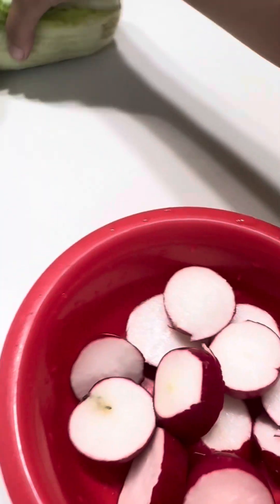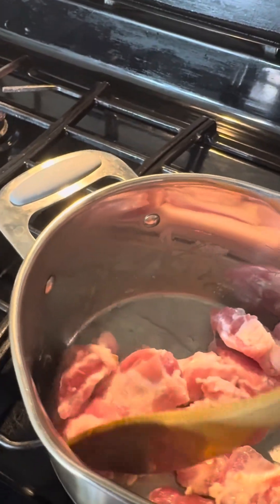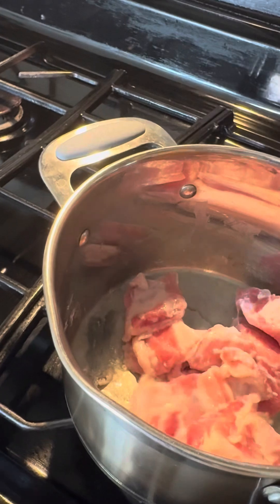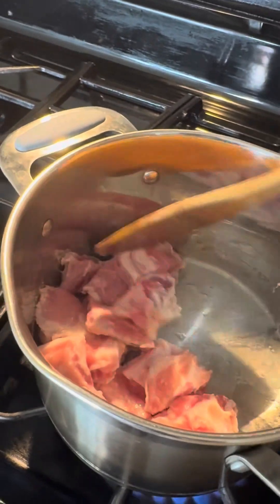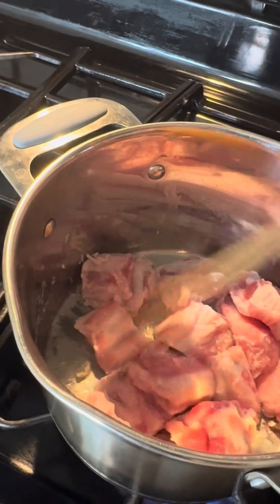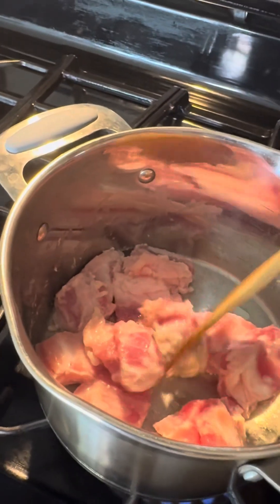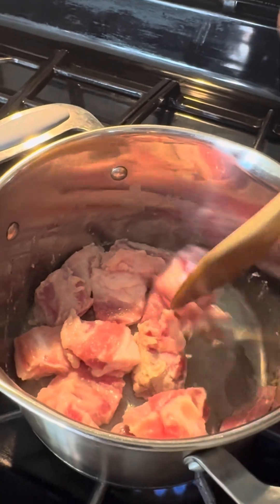We can put these in, then we can put the onion. And now we've got cabbage. Cut the onion, then we're going to cook the onion.